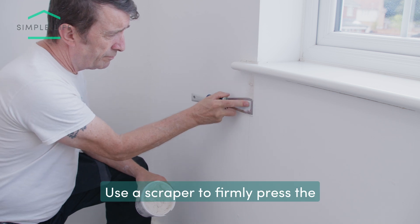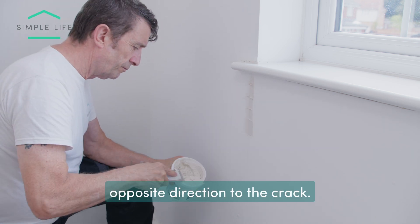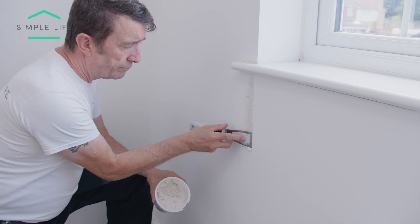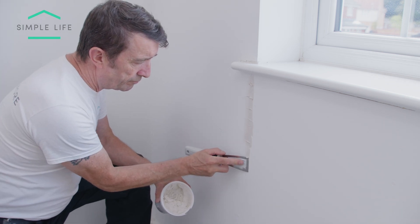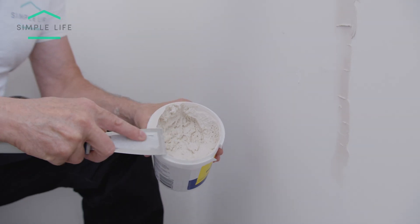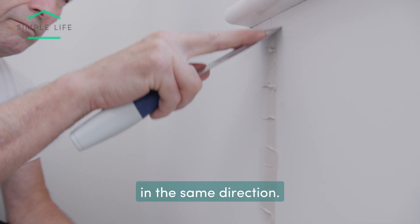Use a scraper to firmly press the polyfiller into the crack. First apply in the opposite direction to the crack and then smooth over, removing the excess in the same direction.